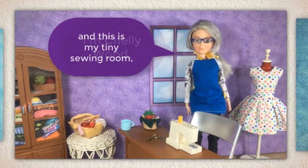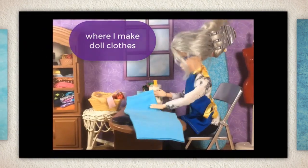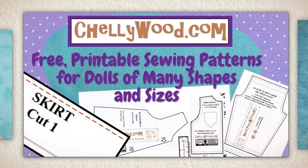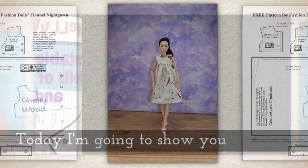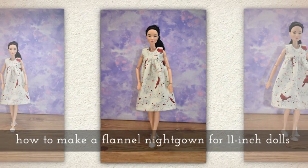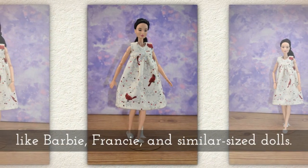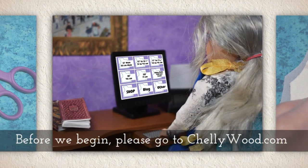Hi, I'm Shelly Wood and this is my tiny sewing room where I make doll clothes sewing videos. Today I'm going to show you how to make a little flannel nightgown which will fit 11 inch fashion dolls like Barbie, Francie and similar sized fashion dolls.